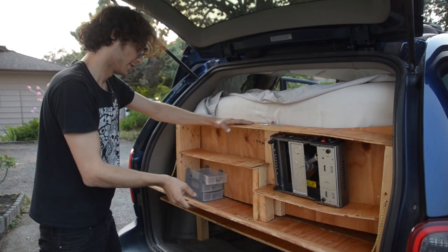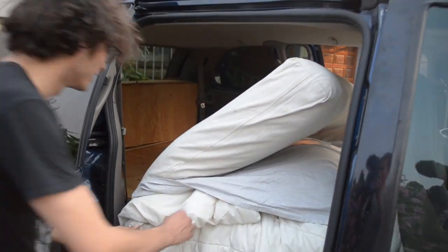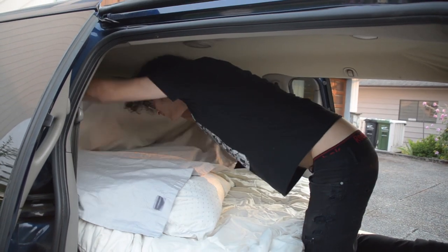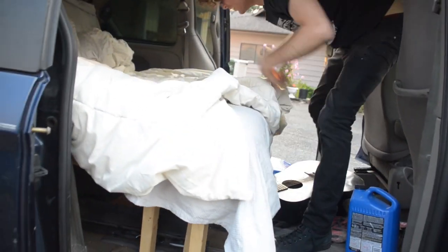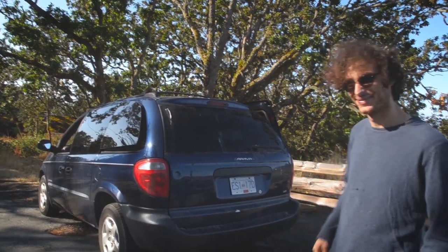So that is the dimensions and build of Avi's minivan. If you want to check this van out in its entirety, click the card that's going to pop up above or the link in the description, and it will send you to a tour that Avi did of his stealth minivan camper.